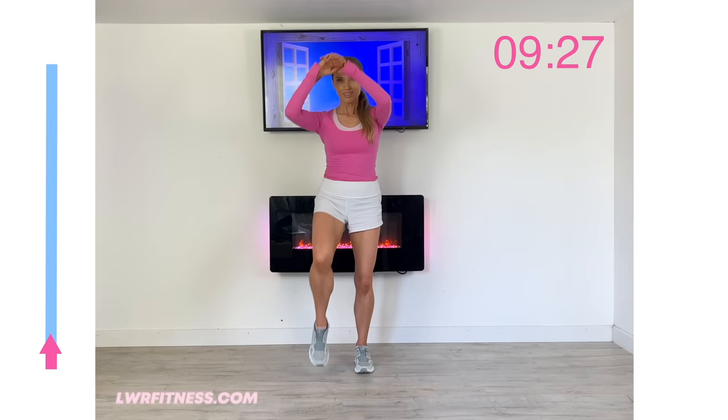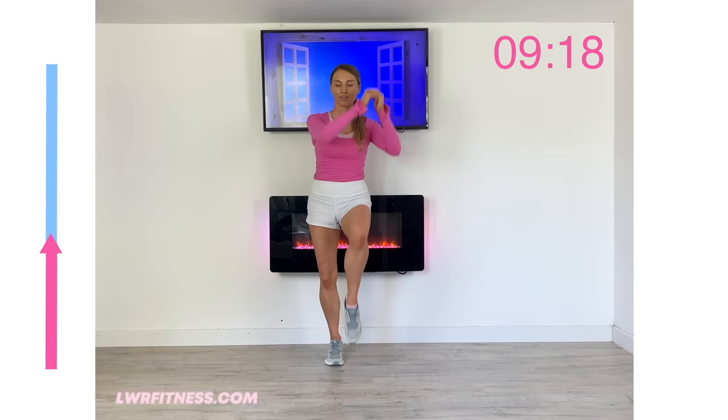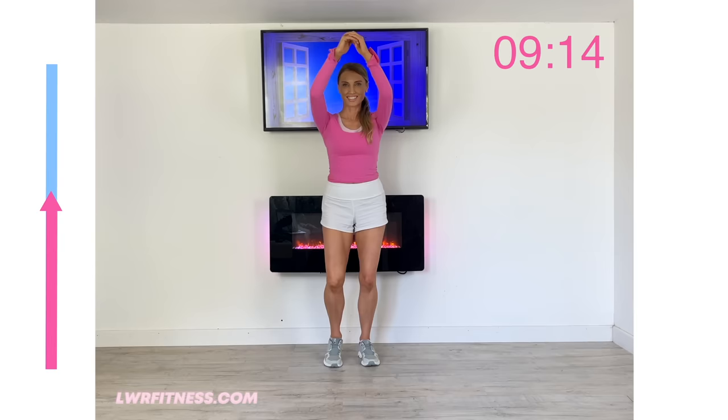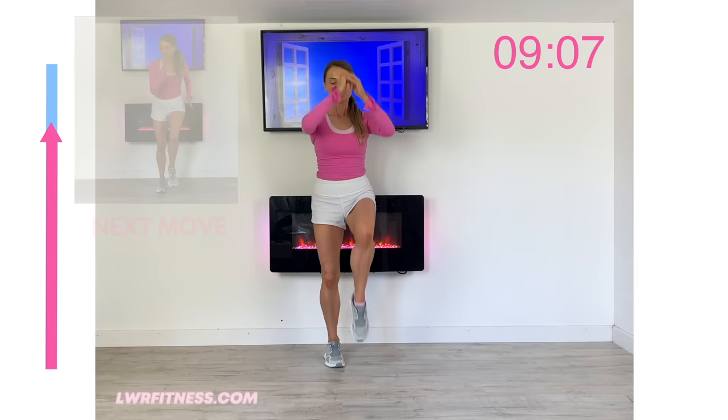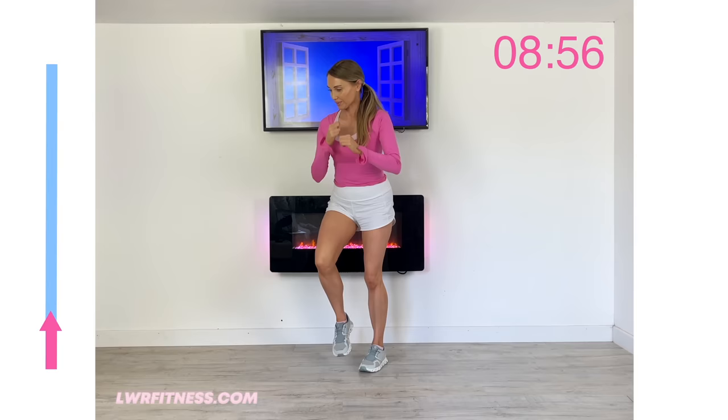Next move coming up: this time we're going to drive that knee up and add the arms. Focus on keeping that upper body nice and straight, really engage your core, keep nice and tall. These are way more effective than doing planks or crunches — it's far better to be standing up and doing these exercises. They're going to help with balance but also help to strip that excess belly fat. We're never going to do that by doing the plank or sit-up. That's why standing abs are always best.